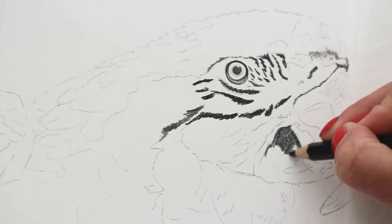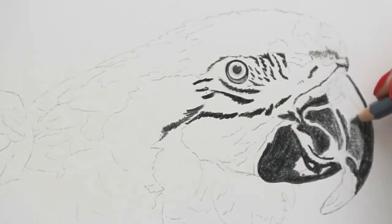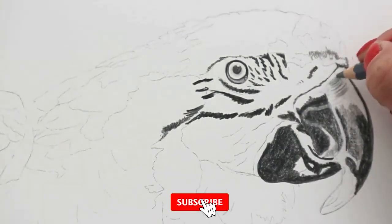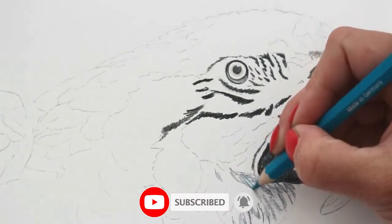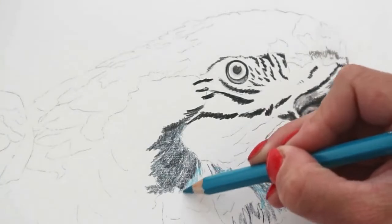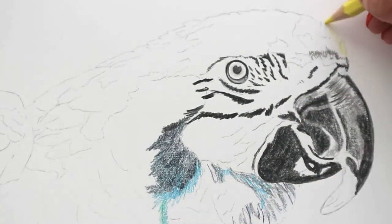Using the Albrecht Dürer pencils and filling in all of the areas that I know are really black. Going in with a cold grey 5 and just adding in some lighter areas within the beak. I know I'm going to be adding water to spread this around to blend, so I don't need to worry about graininess in any way.